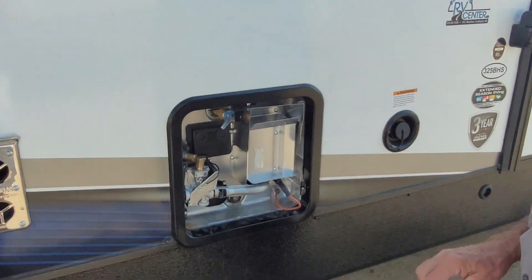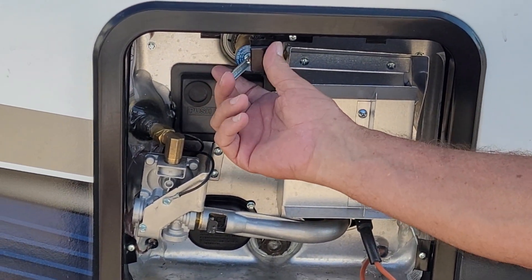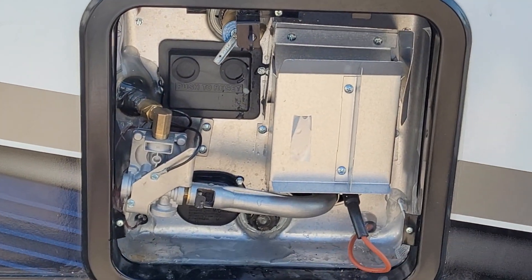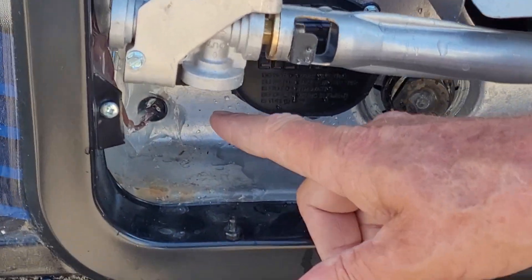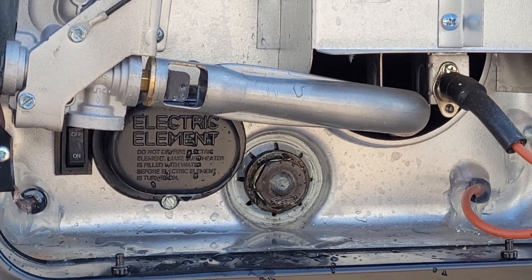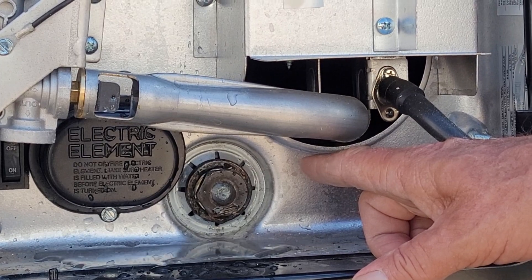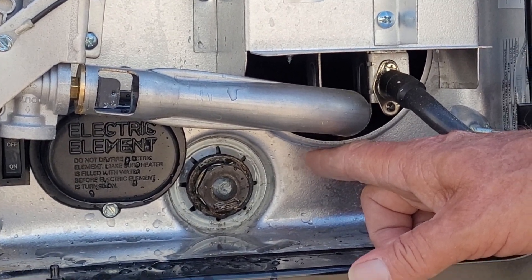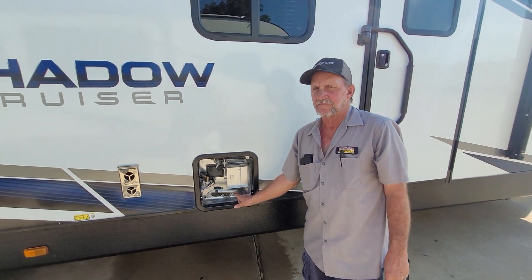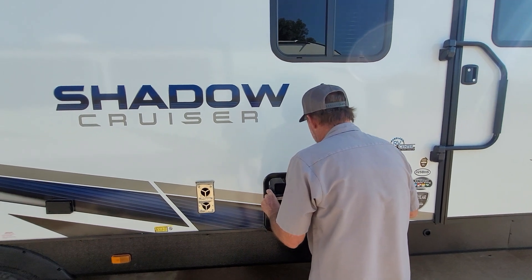Outside of the hot water heater is next. The hot water heater works two ways: propane and 110. Before you operate either one of them, you'll want to pop the pop-off valve and make sure you have water coming out of the top of it. The electric switch is in the lower left-hand corner, and the gas switch is on your monitor panel on the inside of the unit. The anode rod is where you'll drain the hot water heater for winterizing and de-winterizing. An anode rod draws all the impurities to that rod and eats up the rod instead of eating up the inside of the tank. I'll have to show you the gas switch when we get to the inside of the monitor panel.